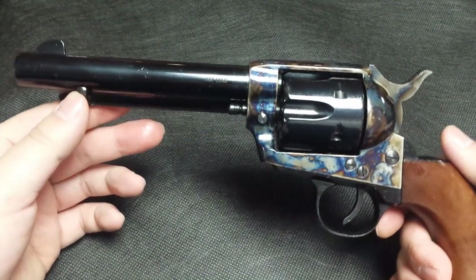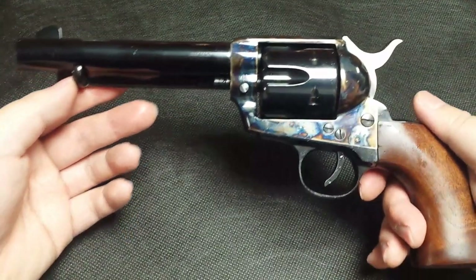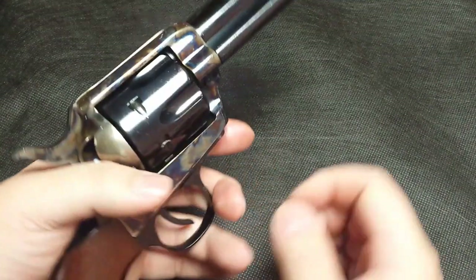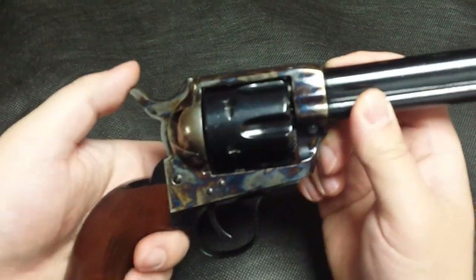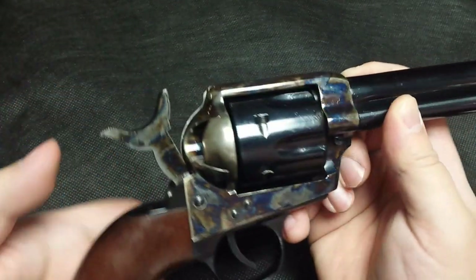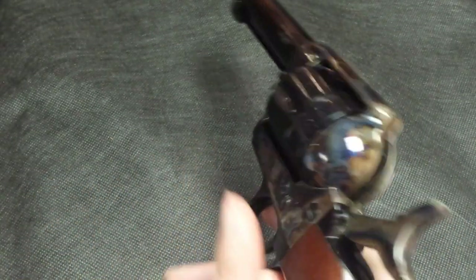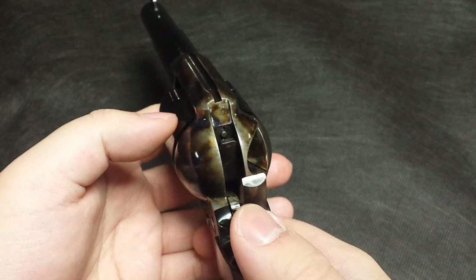This particular model is not a 100% faithful clone of the original Single Action Army. It does not have the firing pin connected to the hammer — it actually has a free-floating firing pin and uses a transfer bar safety mechanism.